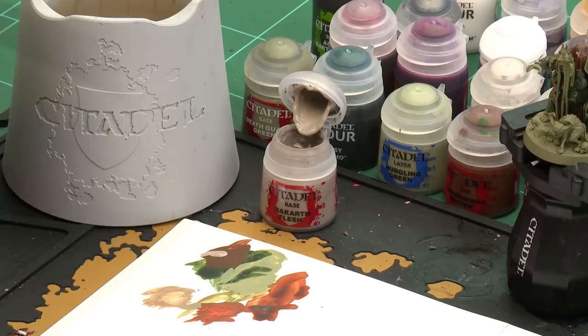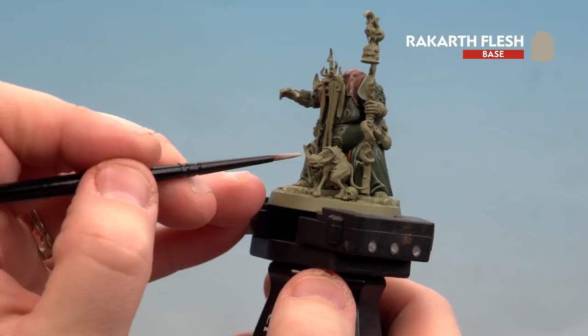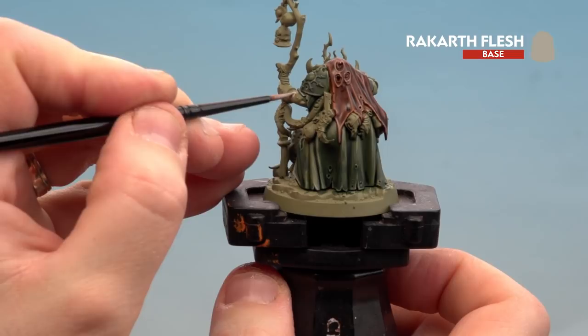Now we move on to painting the skin details — the meaty bits, the tentacles, as well as the bandages and straps. We're using Rakar Flesh. Grab the medium layer brush, apply a little to the palette with a little touch of water so it's not too thick, get a nice point. There's quite a few areas: the face, arms and tentacles, haunches of meat around the back, flesh on the tears of the cloth, and the little retchling in front. Start on an arm and work your way around. If you're not sure, check the box art for details.